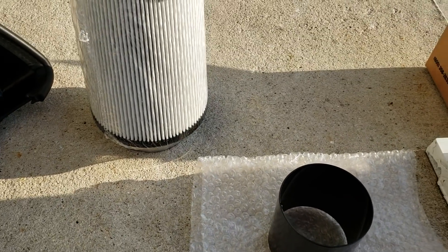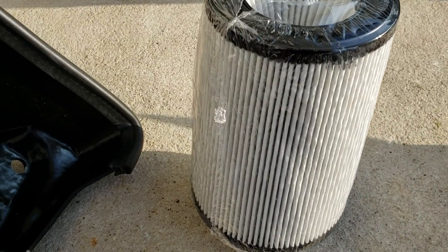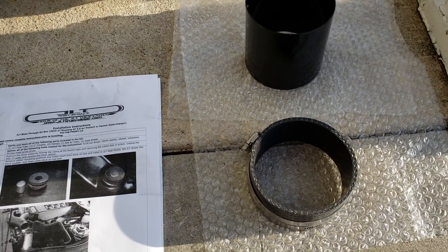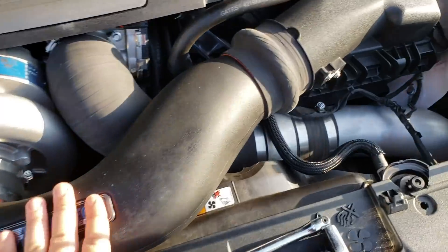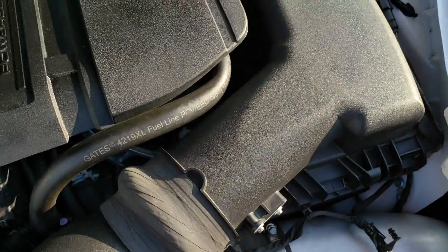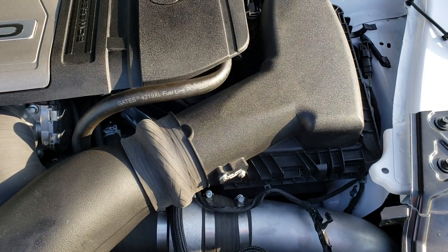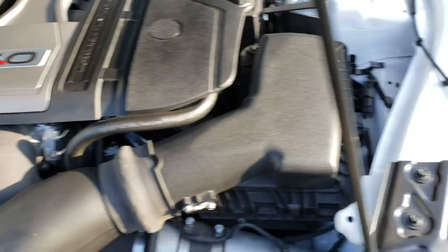It includes the JLT flow tube. It comes with a coupler, a new filter, and a heat shield. This is a pretty straightforward installation that shouldn't take too long. This is the current look of my engine bay. The JLT intake system will be replacing the factory air box that I modified to use with the Vortex system. Let's get cracking.